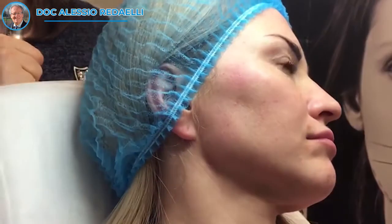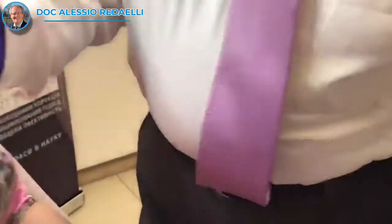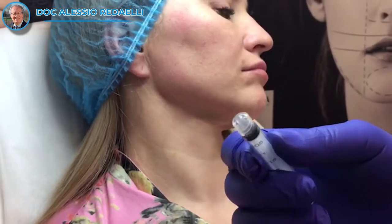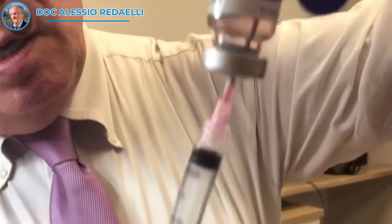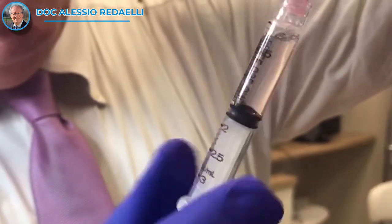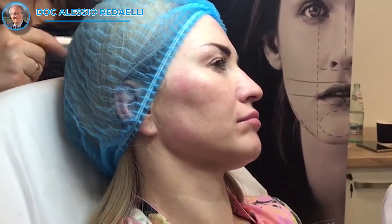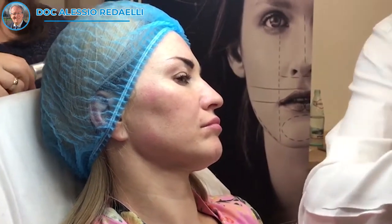Perfecto, very good. Give me this, we close. NCTF — very good — and we take again one ml. One ml, not so much. When you have more experience you can inject also one and a half when you distribute well in the face.